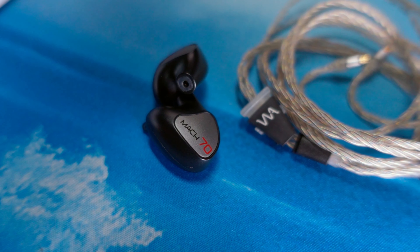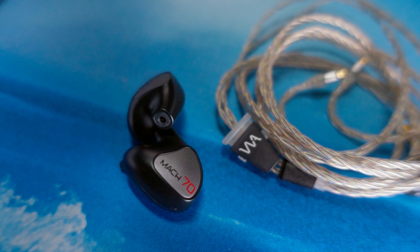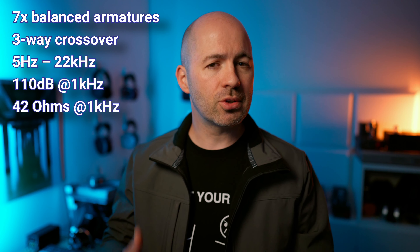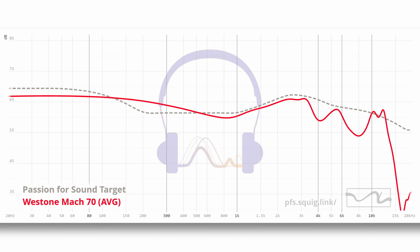Next up was the Mark 70, an IEM that I recently claimed was my new reference at around the $1,400 US mark. This is a seven-driver IEM with an interesting split: a single driver for the bass, two drivers for the mids, and four for the treble — all balanced armatures. Don't be fooled though; the distribution of drivers does not represent the distribution of emphasis across the frequency range. These are a full-bodied and smooth IEM, which is why I love them, but I was worried I might have heaped too much praise on them before hearing the Mark 80s.